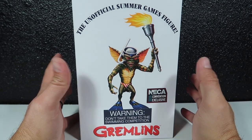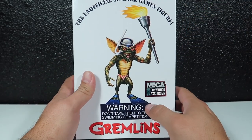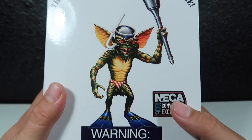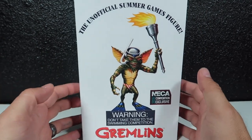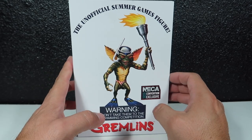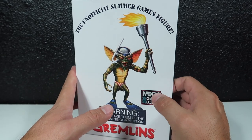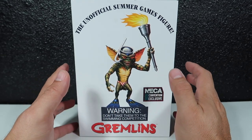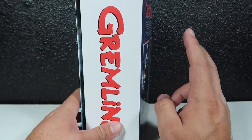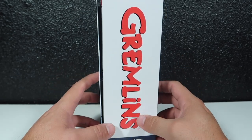Alright guys, so as you guys can see, this is the unofficial Summer Games figure. This is the convention exclusive 2020 NECA. I didn't find this guy — my wife actually found him in the wild at Walmart. She was buying something for some bagels she was making, went to Walmart, found this guy and bought it. There were two of these figures out there.